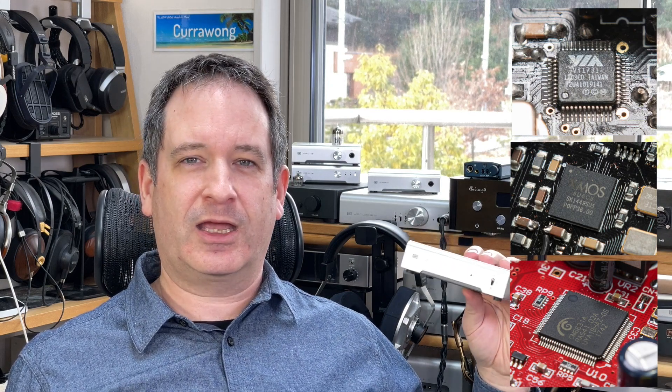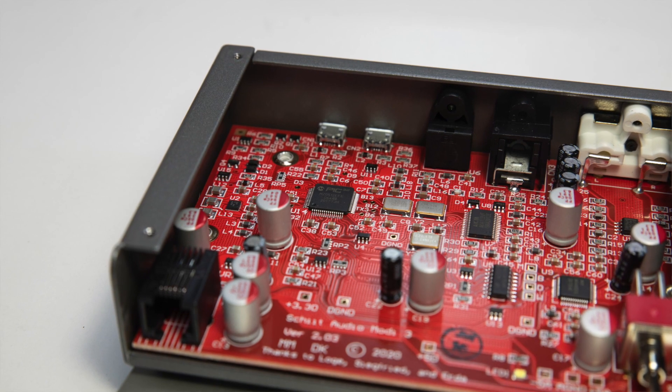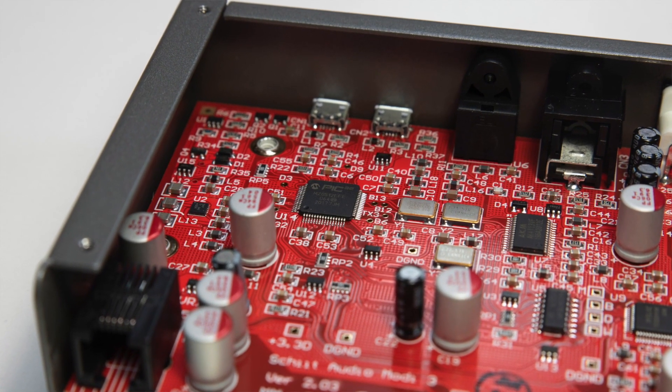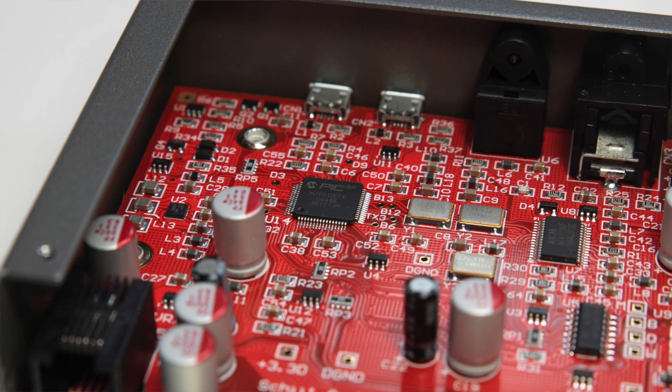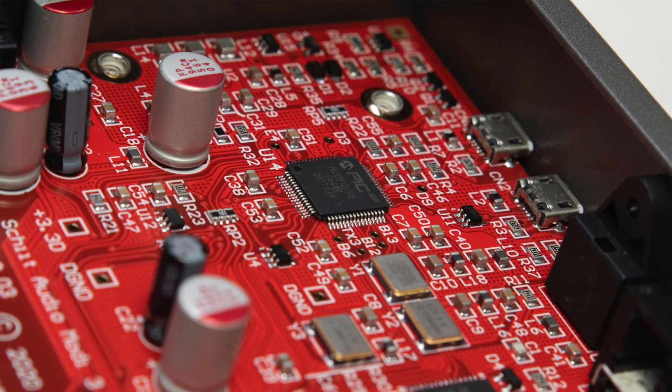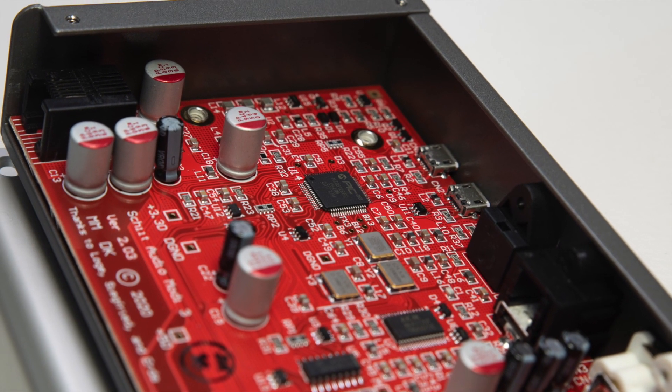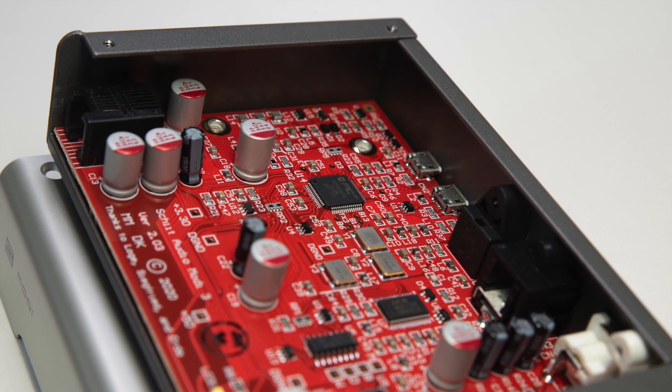Due to all the problems they had with USB, Schiit Audio decided to do something unique and designed their own USB implementation. Not a chip — because that would require huge amounts of money in fabrication — but they actually programmed a chip with a software USB implementation, and they call that Unison USB. The advantages are much better reliability. People posting online have said it works more reliably than devices from Schiit Audio that used the C Media chip. The disadvantage is that with Windows, you need at least Windows 10. Those with old computers running Windows 7 will be out of luck, as there are no drivers for that. But by eliminating old Windows versions, it solves a lot of problems for them and for the customer.